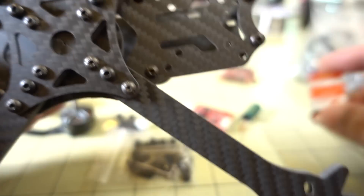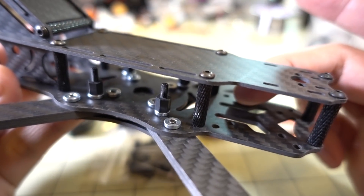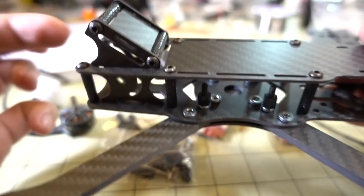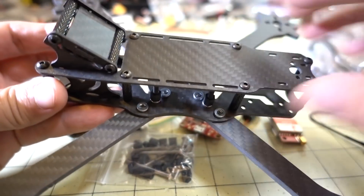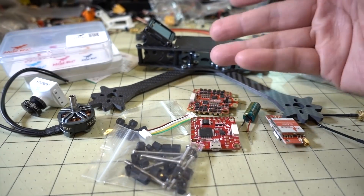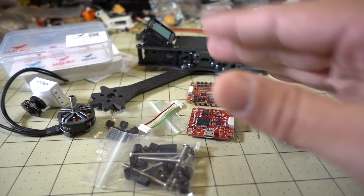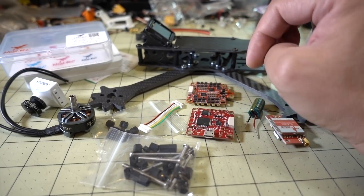The video transmitter is also 30 by 30 and is going to go into the back section — you can see the whole lineup is perfect. The video transmitter will probably go right in the front behind the standoff, and I'll put my receiver around there as well, or possibly in the front. The camera goes up front, motors on the arms.